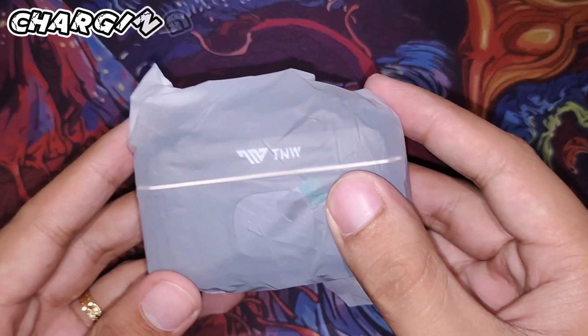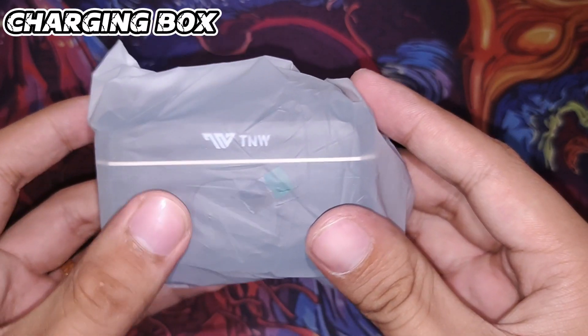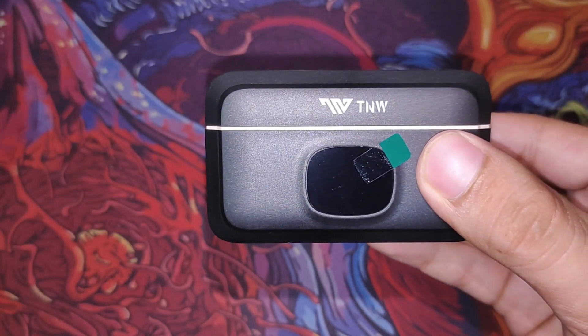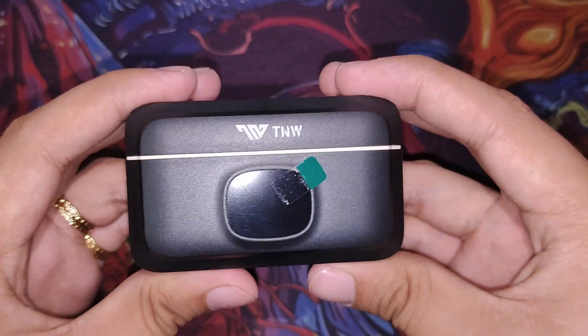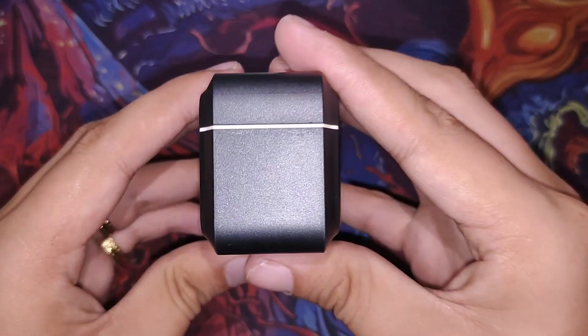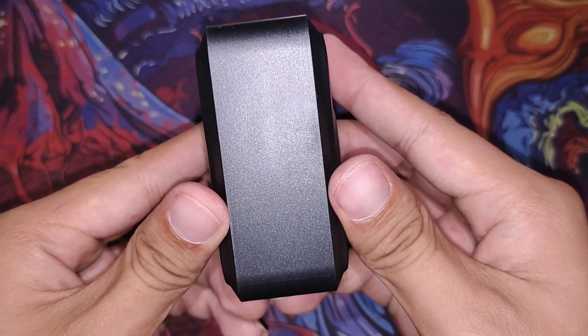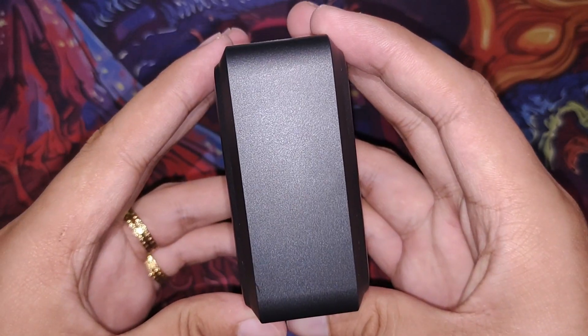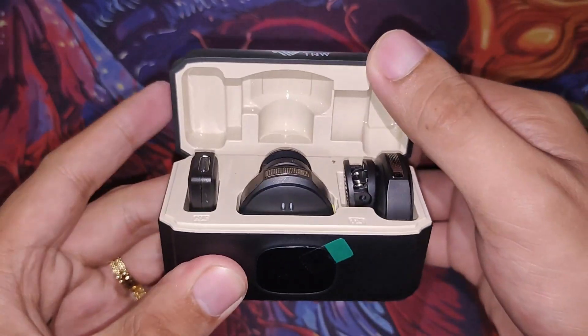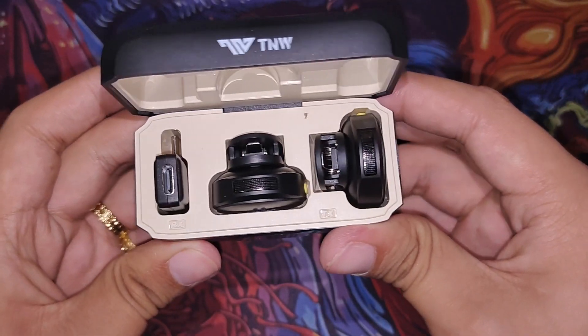Next is the charging house — the case for the microphone. It's very sleek and minimalist in style. On the outside you can only see the Type-C charging port. And the placement of the mics inside is really well done.